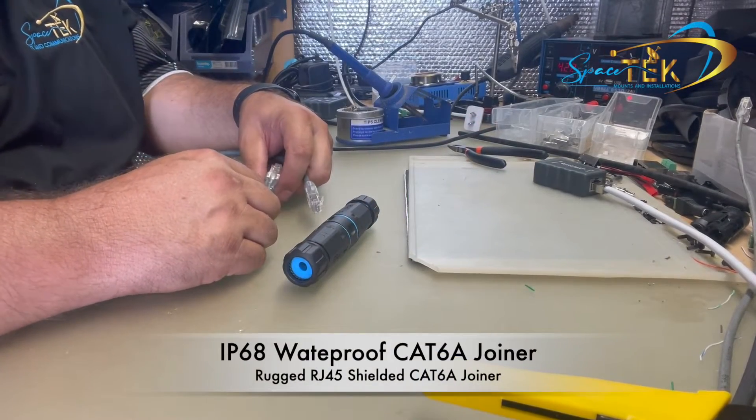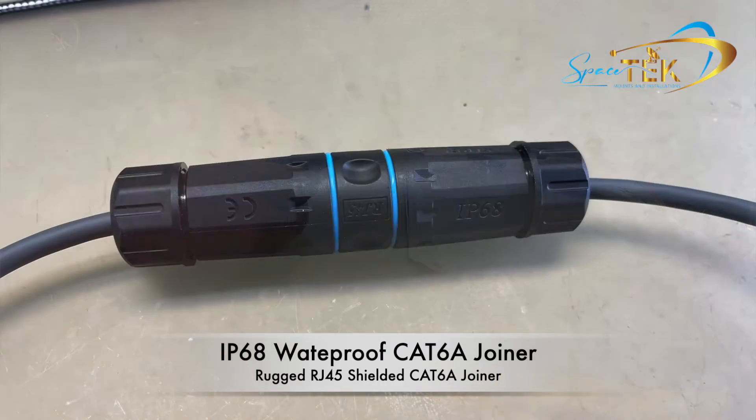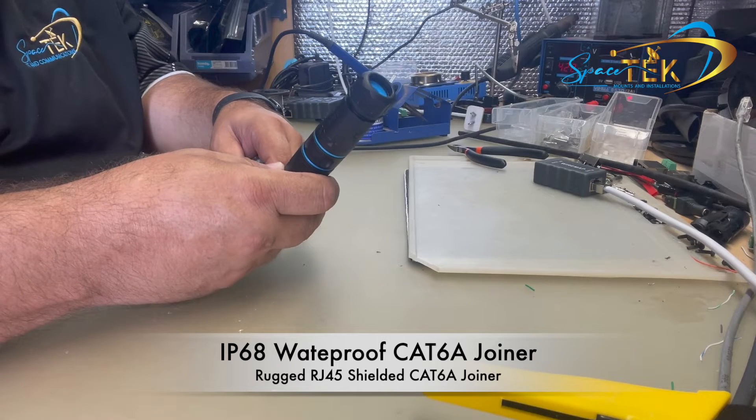Hi everyone, Aaron here from Spacetech. I just want to quickly demonstrate our IP68 rated RJ45 Cat6A shielded joiner.